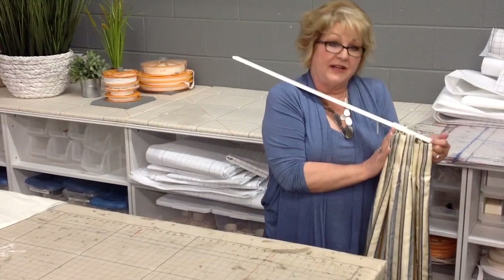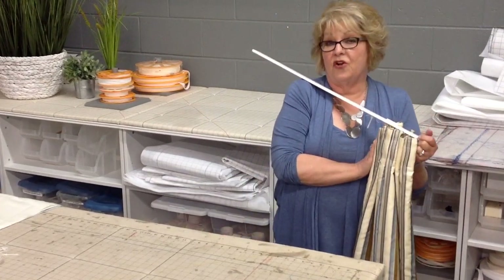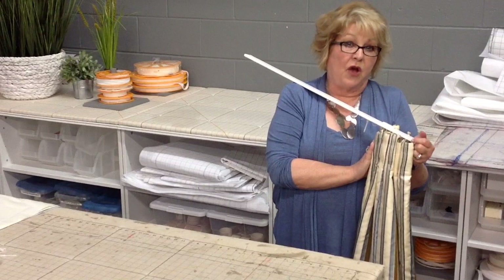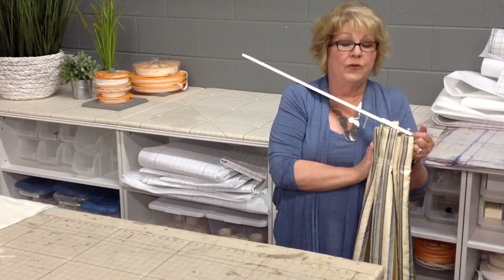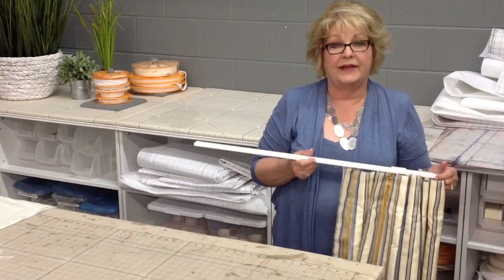So this is the FlexiWave Tape, available from DoFix. The tape may not be in the current catalog, but if you call Shirley at DoFix, she'll help you with it and tell you everything you need to order it. So give it a try — I think you'll like it.